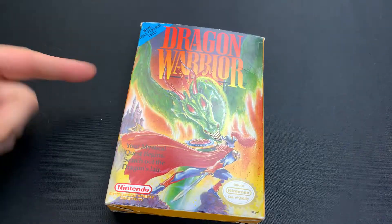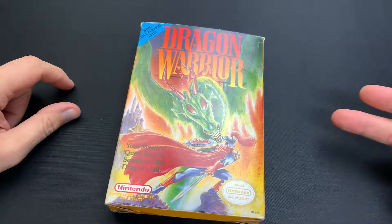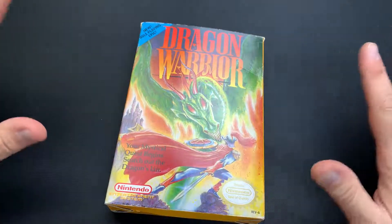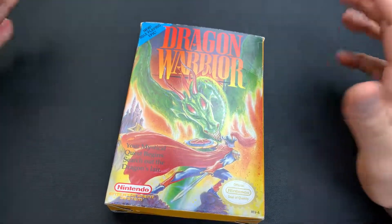Hey everybody, we are back with another review, and today we are checking out a 30-year-old retro title, one of my personal favorites — Dragon Warrior. So without further ado, let's hop right into the review.